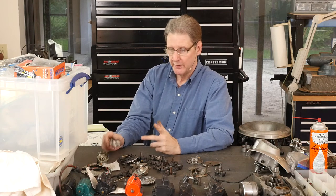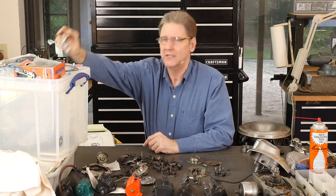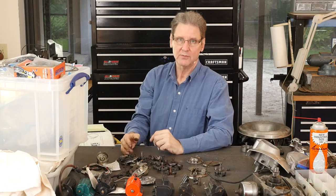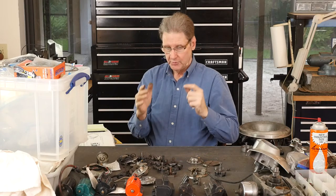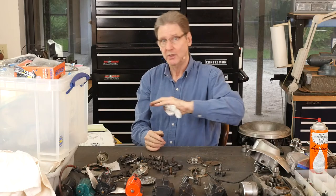The problem with all the aftermarket ignitions — I've got a Crane here, a Dyna S which I think is a Crane S now. Most of them don't have enough advance for a Sportster. Old Sportsters want 45 degrees of advance. You can't cheat the advance side — you can't let the bike run more retarded so that it's easy to kick. Running retarded will burn a piston, burn a valve, blow up your motor. Don't do that.